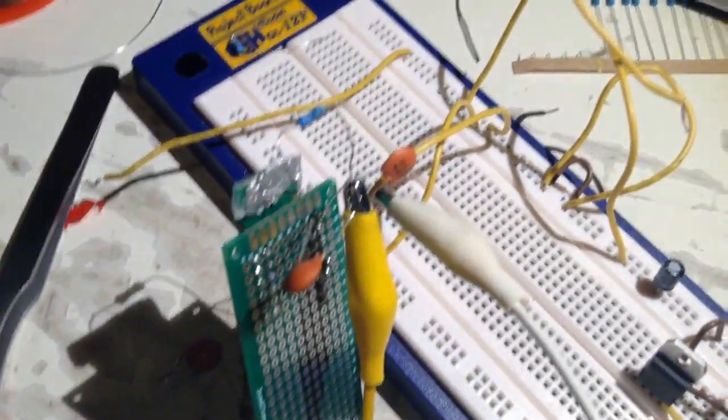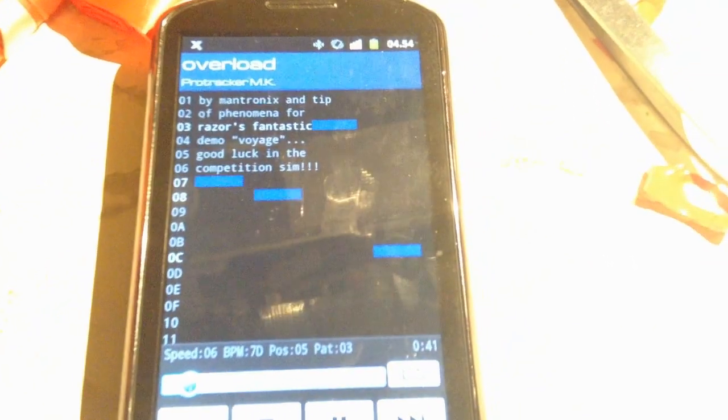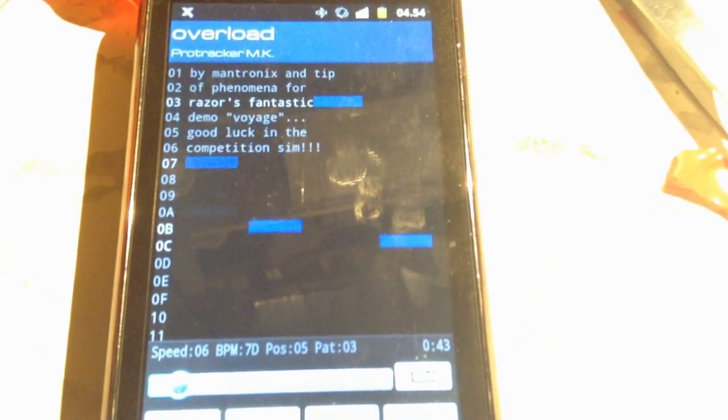Another thing — you see the resistor there on the top? It sort of made an antenna by mistake. It's just for testing, but it picked up a lot of noise from the Bluetooth antenna, and you can see how much the shield is working.